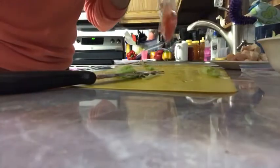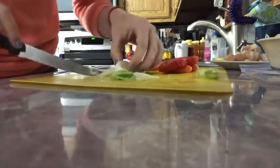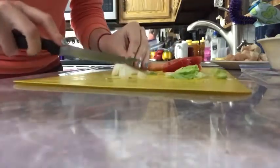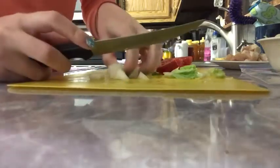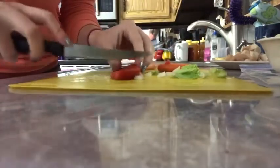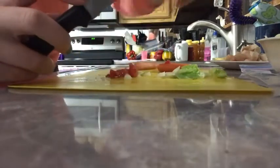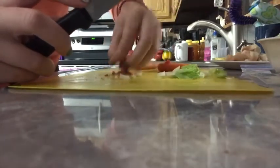Next, I'm going to take out my other salad ingredients and just pour them right on the cutting board here too, and we're going to chop these up. Cut up the tomato and any other vegetables you want to put in when you are making your own salads.